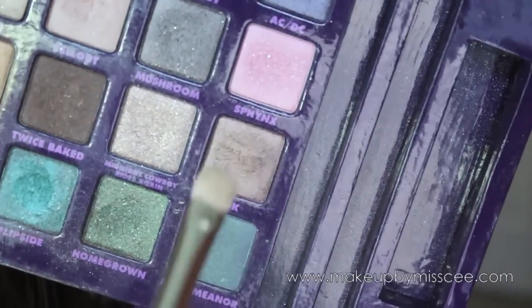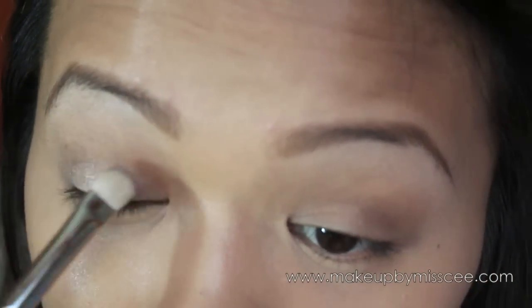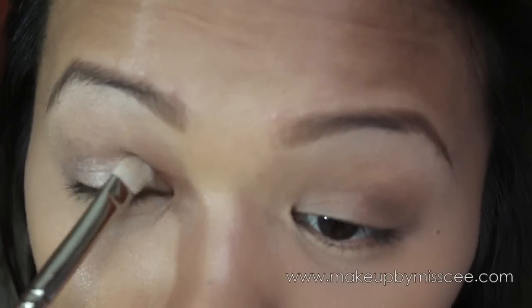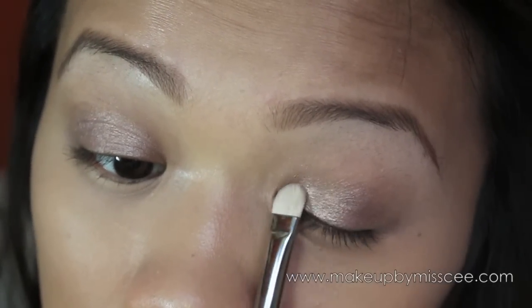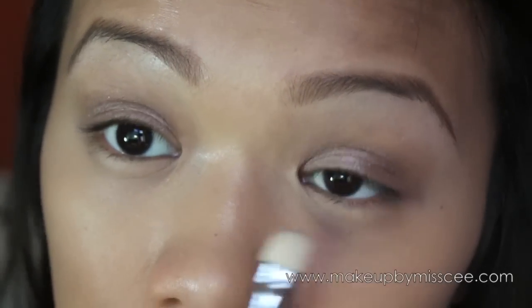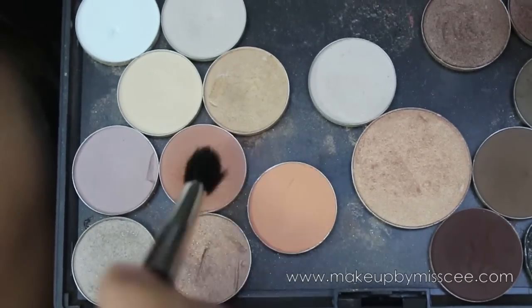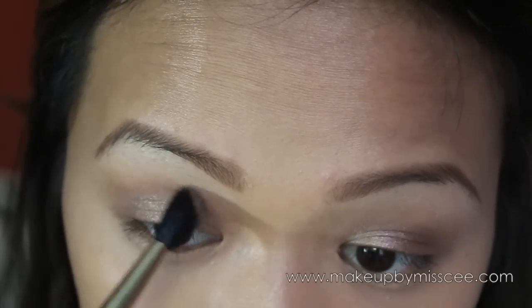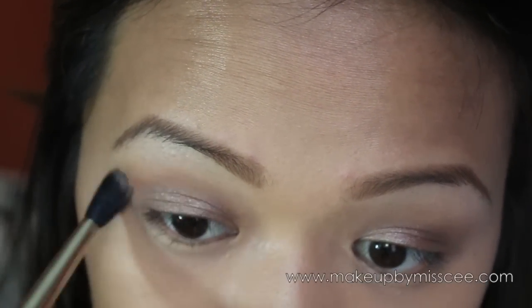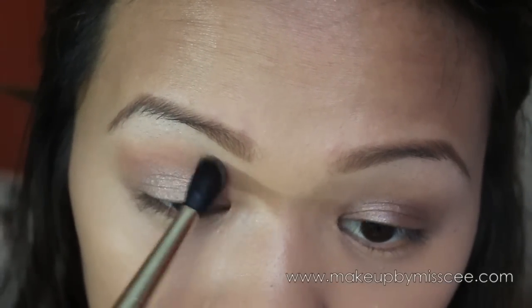Then I'm going to take a really bronzy eyeshadow — anything you like will work — and apply that on your lid just below your crease line. With a fluffier brush, I'm going to take a light tan color eyeshadow and use that as my transitional color to blend with the medium brown eyeshadow.